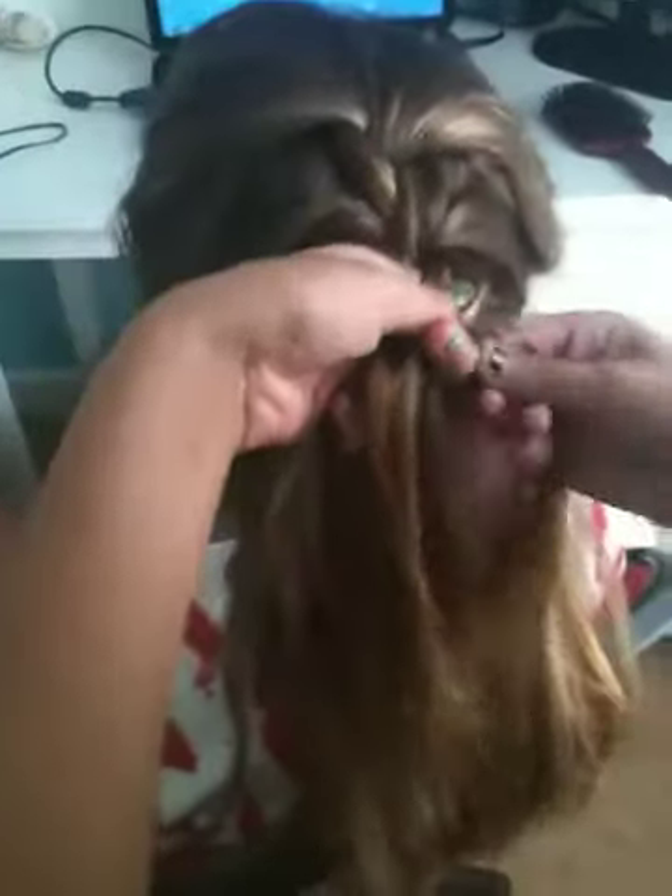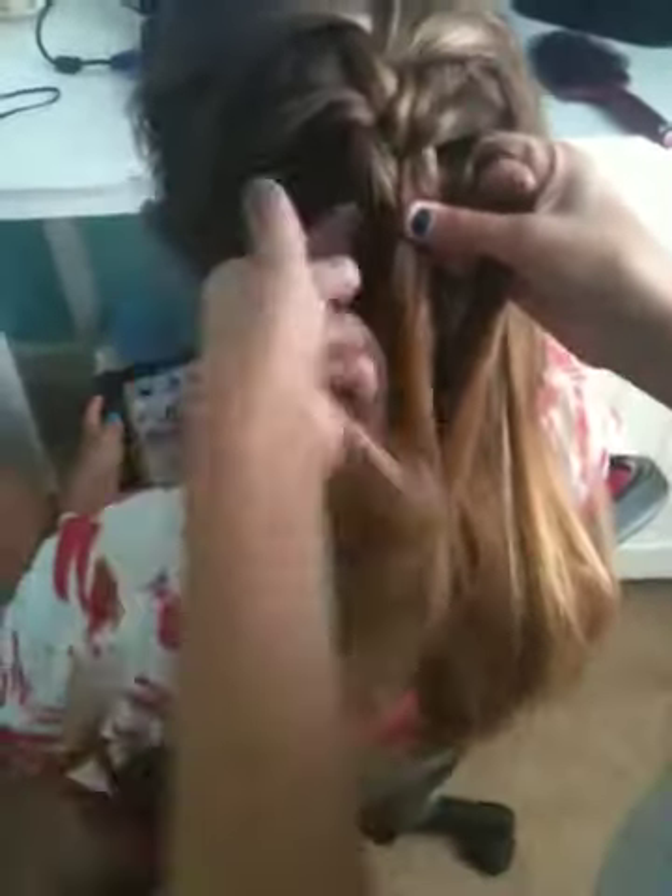You're going to cross it over, cross it over — that's all you do as a regular braid. So now you're going to go like this: take a piece with this and pull it over, take this and pull it over. Just keep going like that. You can either grab big pieces or you can grab small pieces — it really doesn't matter.